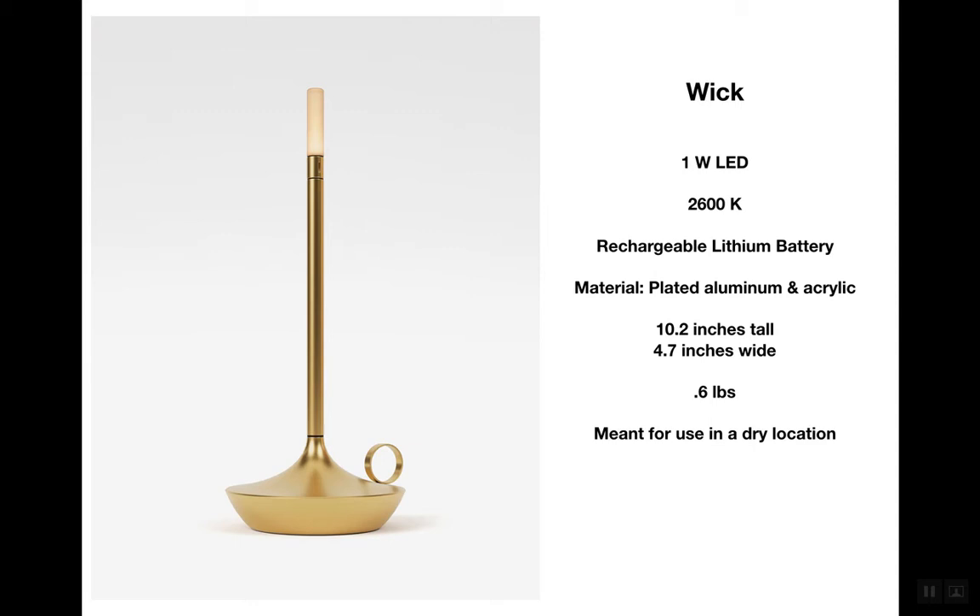It sits about 10 inches tall, about four and a half inches wide at the base, and the Wick weighs about half a pound. It is meant to be used in a dry location, so you can use the Wick outdoors — it just has to be a dry outdoor location. The spec sheet, which I will touch on at the very end, also has more information about the battery life and the amount of time necessary to recharge your Wick.